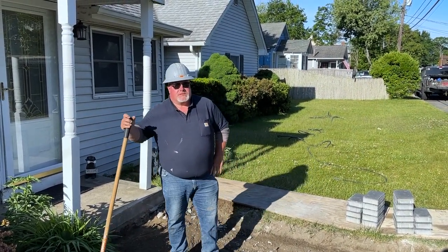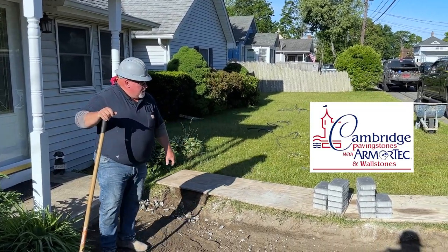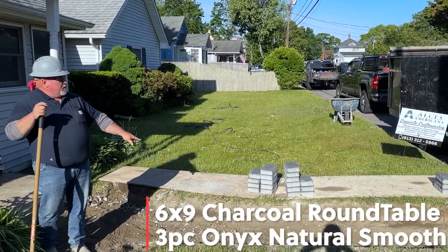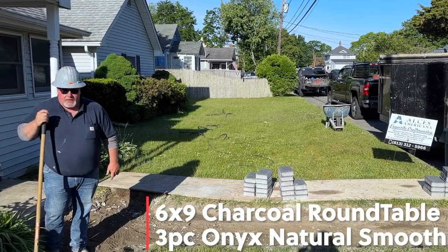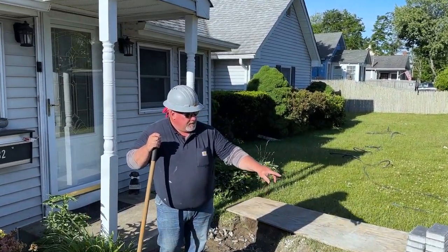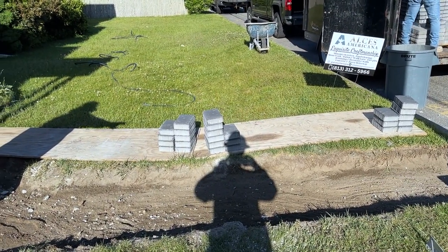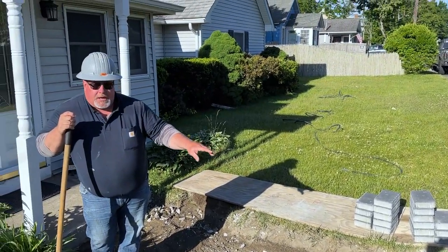Hey, good morning! Chase from Alsace Americana here doing a little sidewalk with Cambridge pavers — charcoal for the border, onyx natural for the inlay. We're doing it the right way: we've dug it down, ripped out three layers of concrete sidewalk, got rid of them, and now we've dug down about nine to ten inches to get some crushed concrete.